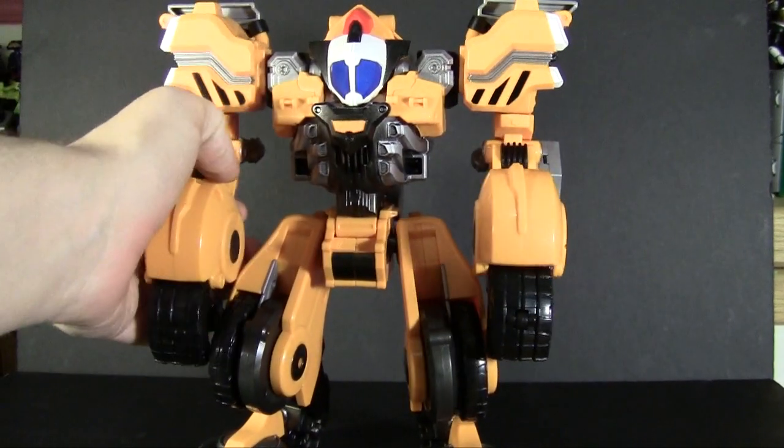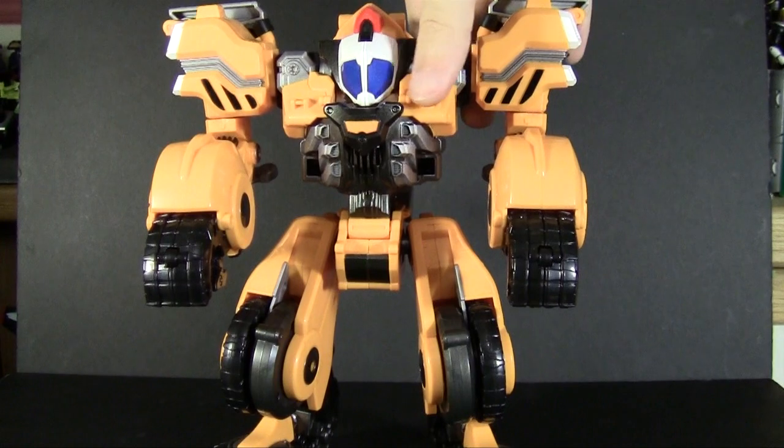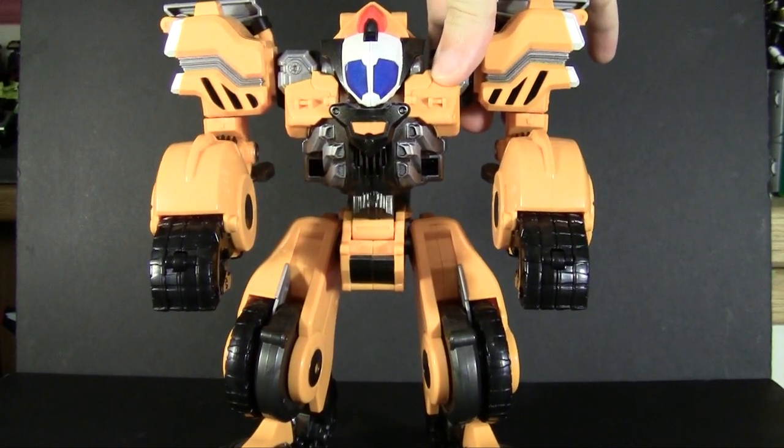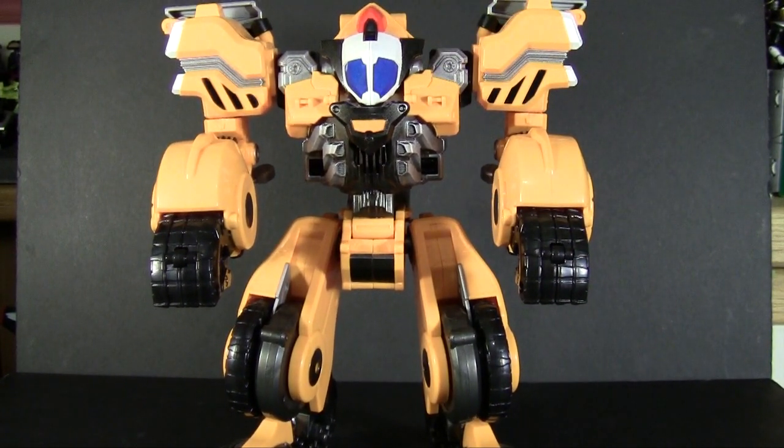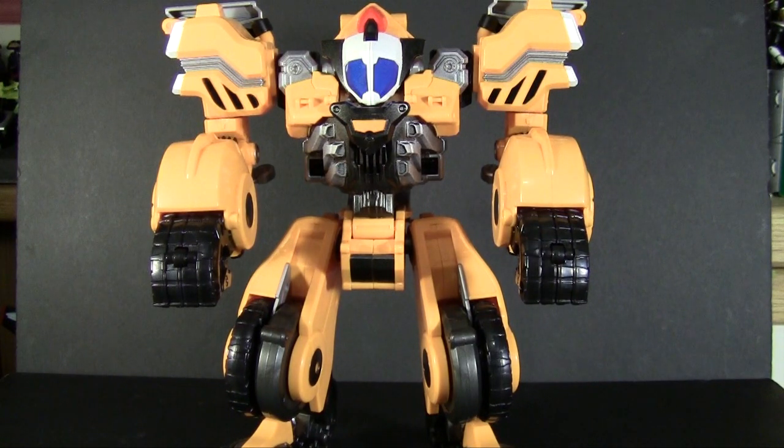Very simple articulation, but it's enough to get by. Let's hear what sound effects he makes. The on switch is located behind his left shoulder. That's just his activation noise — we are in for some interesting sound effects. That's him running.